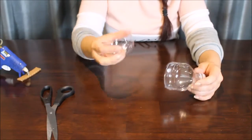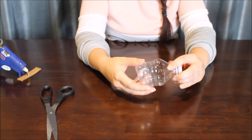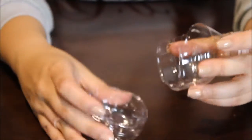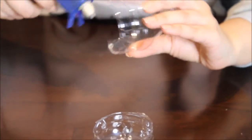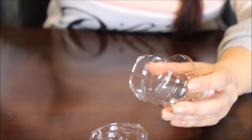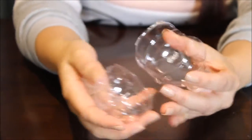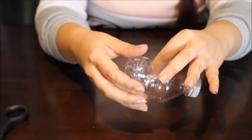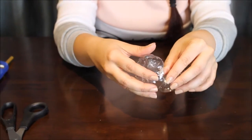Just glue the two pieces together with a little bit of hot glue. If you're younger and working with hot glue, please be careful because it burns a lot. It's gold because I'm feeling fabulous. Just hold it in place until it attaches.